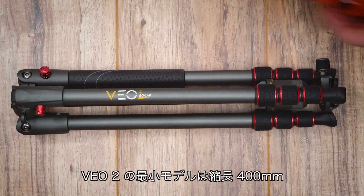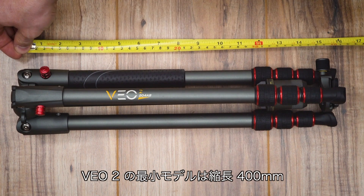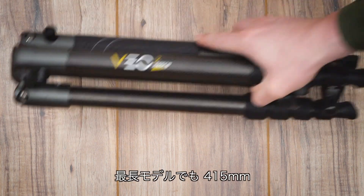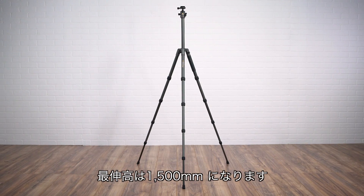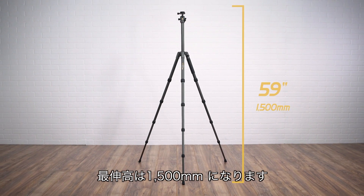The tripods fold up to the smallest silhouette Vanguard has to offer. The smallest of the Veo 2 models measures in at 15 and 3 quarters inches in folded length, and the longest folds up to 16 and 3 eighths. In terms of height, Veo 2 extends to as tall as 59 inches.